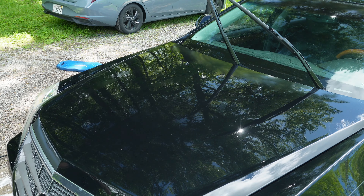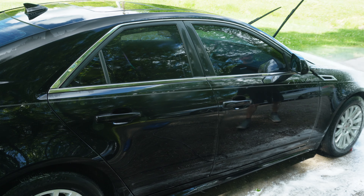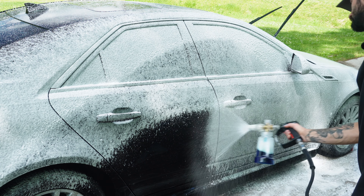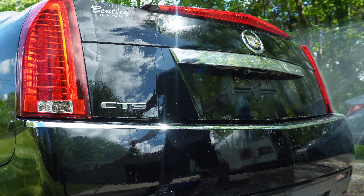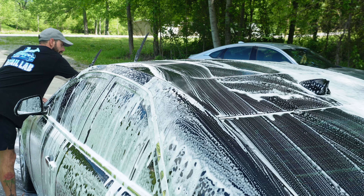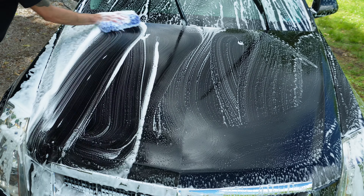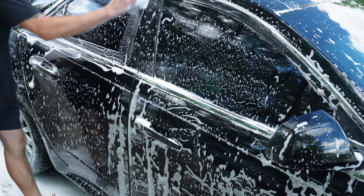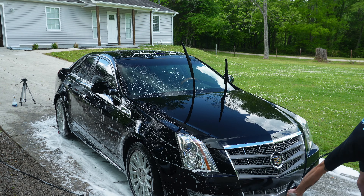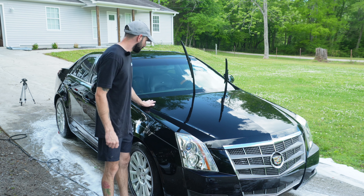Now let's get onto the contact wash. I'm going to get this thing rinsed off.